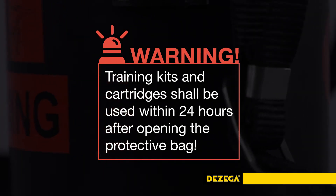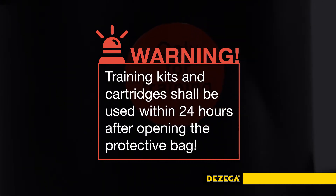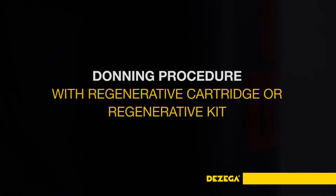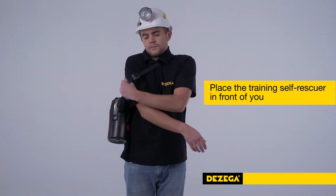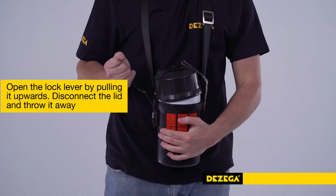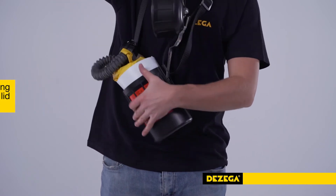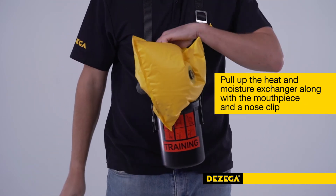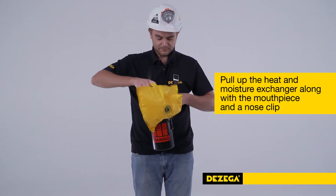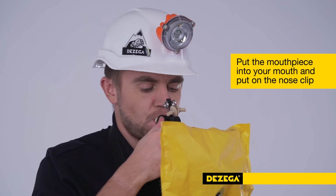Warning: training kits and cartridges shall be used within 24 hours after opening the protective bag. To practice the donning procedure, please do the following: Place the self-rescuer in front of you. Open the lock lever by pulling it upwards. Disconnect the lid and throw it away. Pull up the heat and moisture exchanger along with the mouthpiece and a nose clip, and attach the cartridge nozzle plug inside the breathing bag. Put the mouthpiece into your mouth and clench the teeth grabs with your teeth.